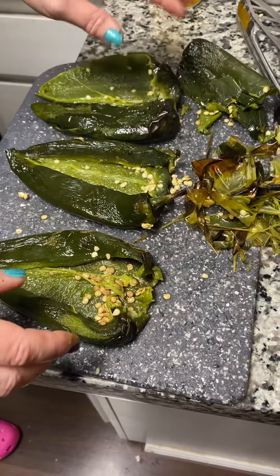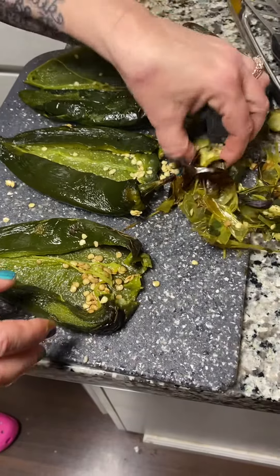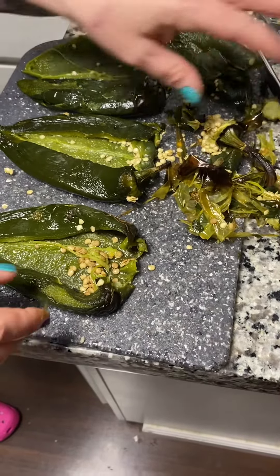These are the rellanos after they've been peeled and the tops have come off because they're really, really cooked perfectly.